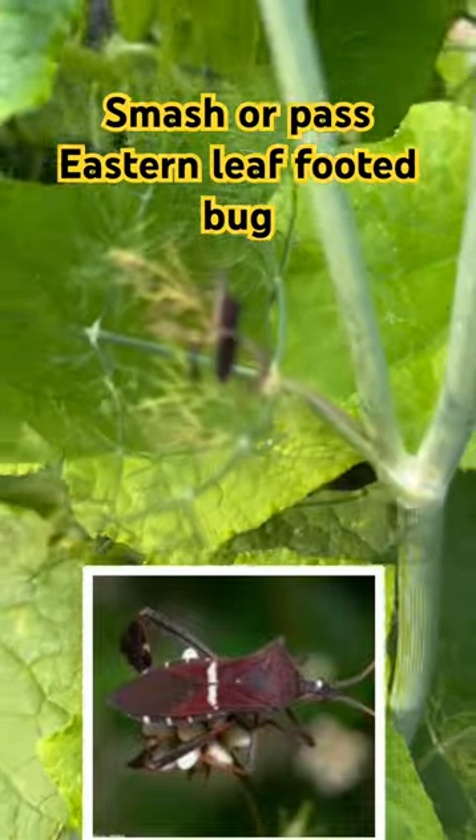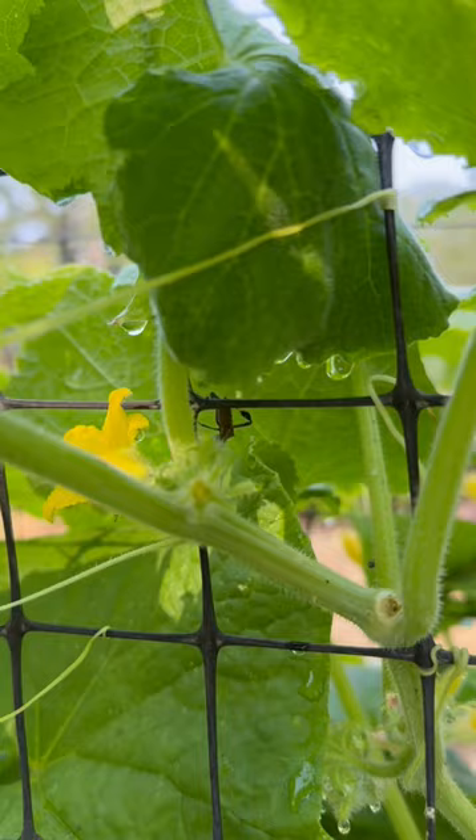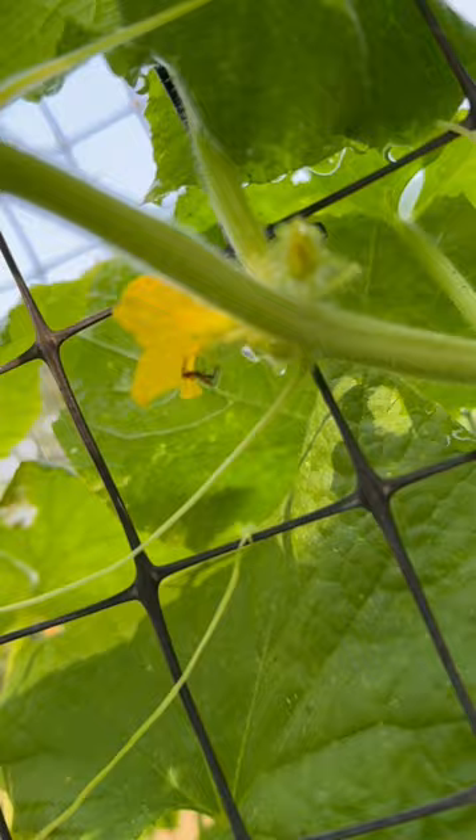This is called an eastern leaf bug. So that's the adult, these are their eggs, these are adults making eggs, here's some more adults, here's an adolescent, and that little orange boy right there is a nymph. So we've got the whole life cycle of this bug.